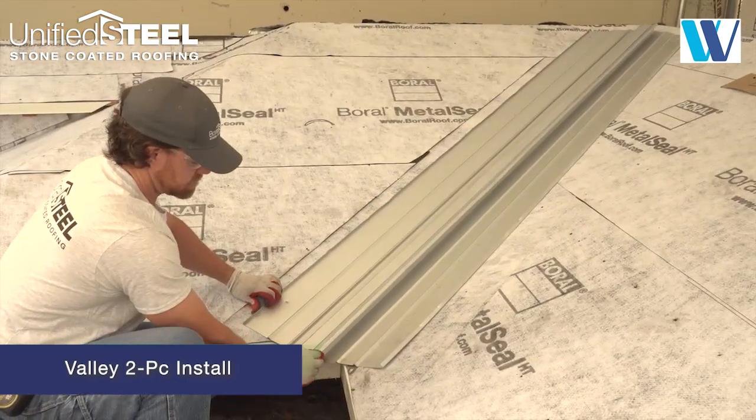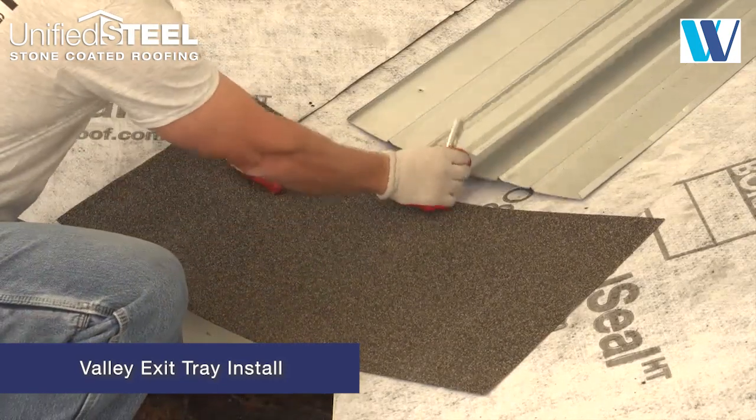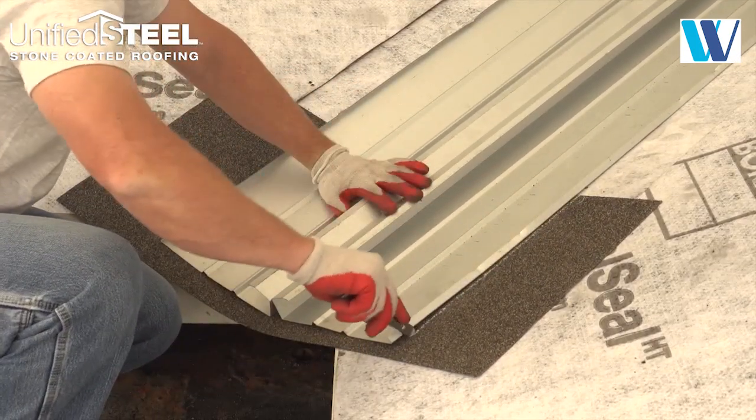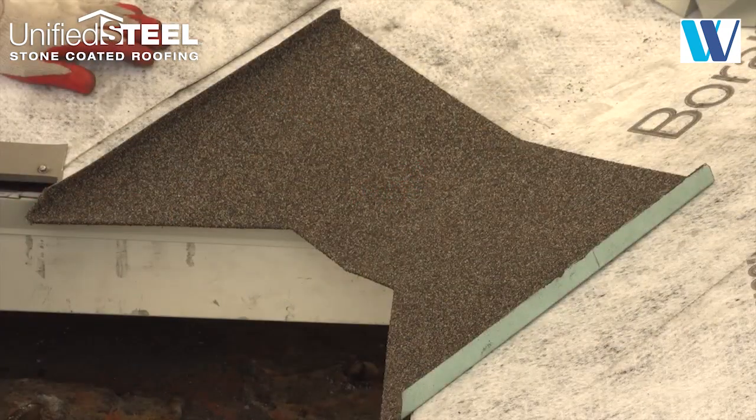Install the Borel Steel two-piece valley forming an 18-inch wide valley. Use a section of Borel Steel flat sheet to mark and form a valley exit tray as shown, with hemmed sides that fold around the edges of each valley section.